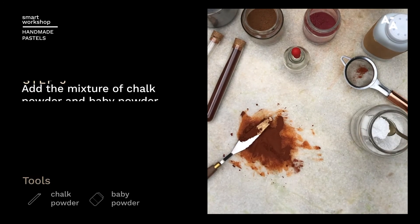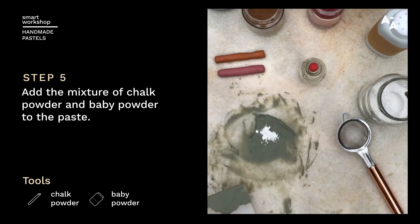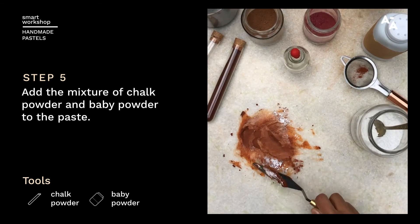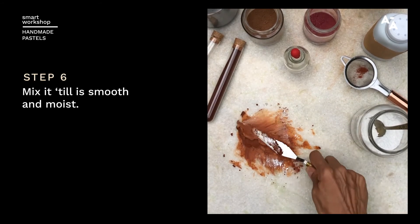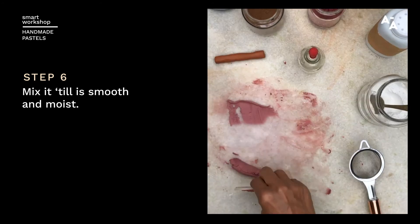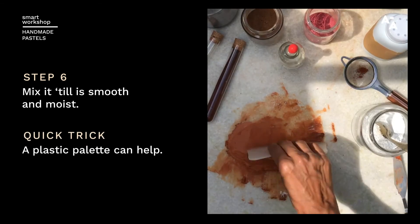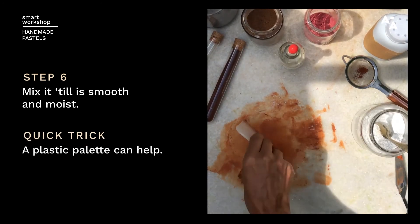We're going to take a little bit of this mixture and add it to this thick paste. Work it in until you get a nice and smooth texture that is a bit moist. I like to use this plastic palette as well — it's easier to mix them up.